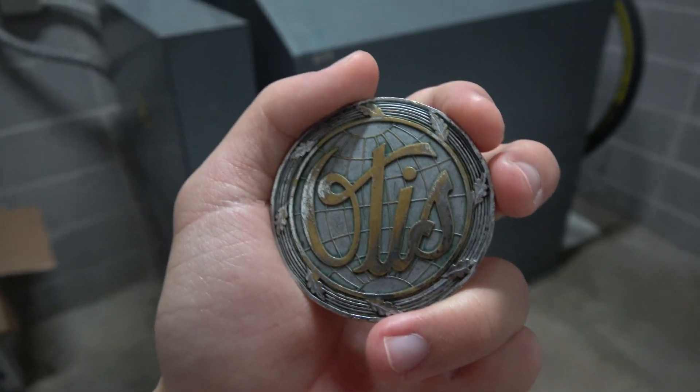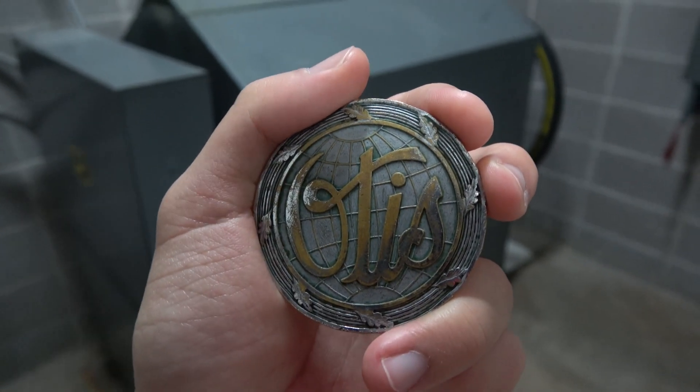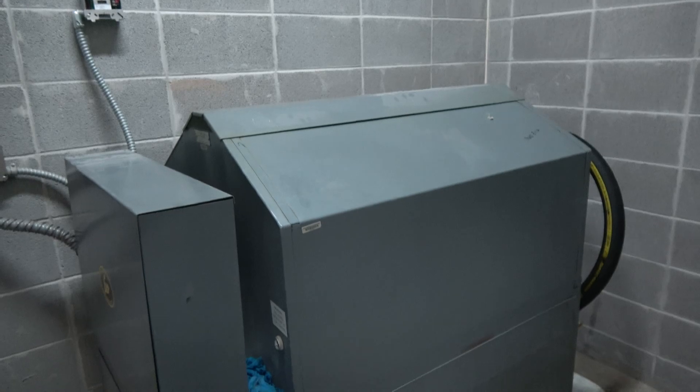Today we're going to be seeing an elevator machine room of an ESCO elevator from 1982. Now before we get started, what you see in this video should never be done unauthorized. This should clearly be done with proper escort by a school special ed department head, and I have been given permission to tour the machine room.